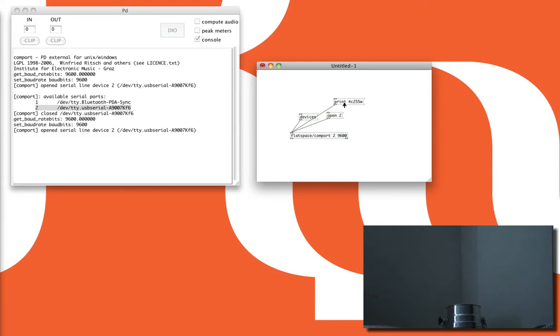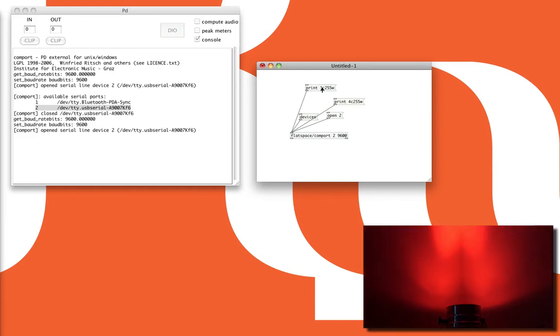Let's turn up red. Create another message — again, 'print', this time channel 1, C, 255, W. Send that to COM port. And there we go — nice red.